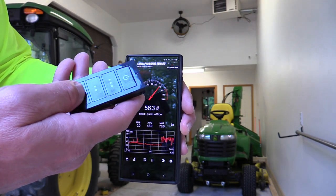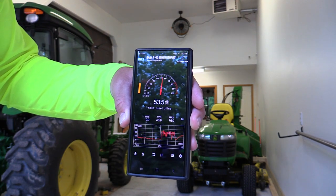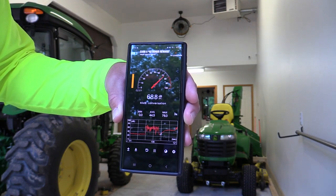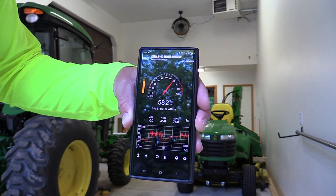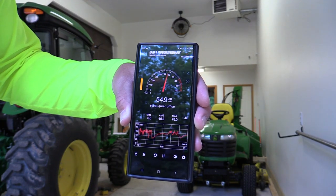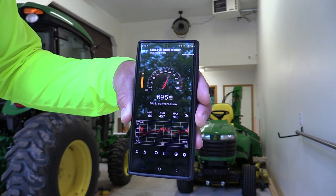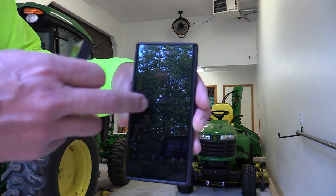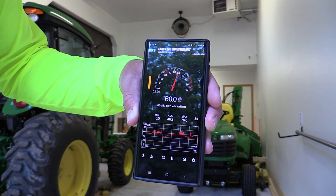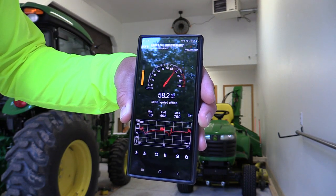Here it is on low: 51 decibels — not bad at all, much quieter than just my voice. Let's go up to medium: 54 to 55 decibels, not bad at all. Here is high: 58 to 60 decibels.